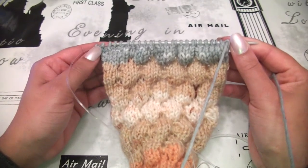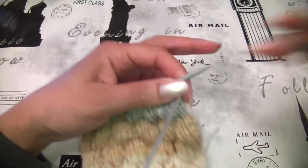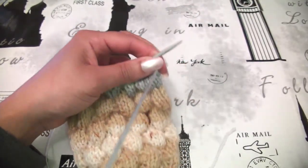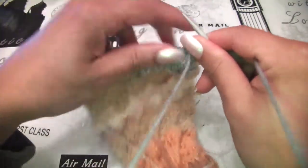One edge stitch here and another here. I will start. The stitches we will use are knit and purl. This is my first stitch — I never work my first stitch, I will skip it.